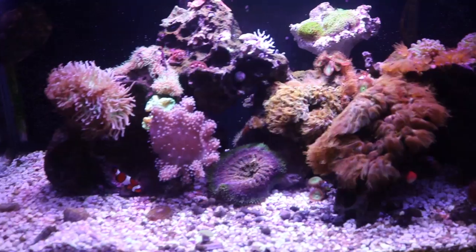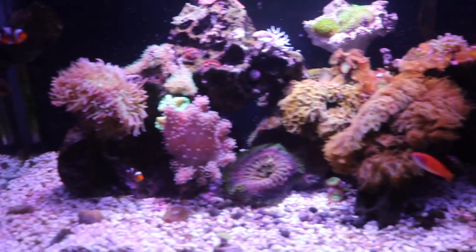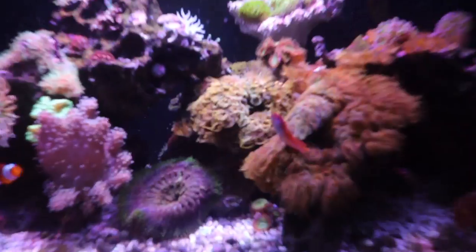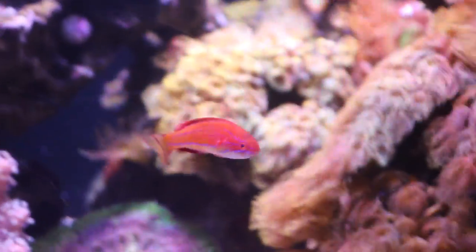Now let's go to saltwater. This right here is my 40 gallon saltwater aquarium — I'm loving this tank, getting a lot of growth and it's awesome to watch. First I'll show you the melieri wrasse. This fish is a little bit aggressive and always trying to fight my clownfish, but for the most part he's not too crazy and he's extremely beautiful, very active, and one of my favorites in this tank.